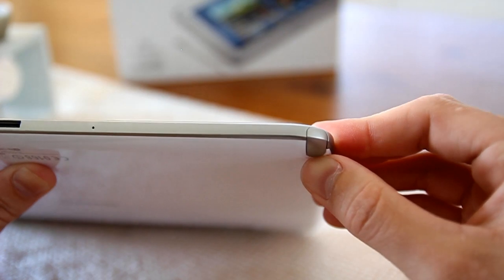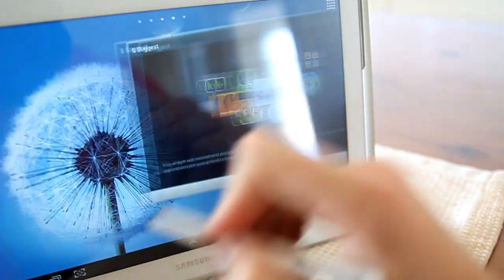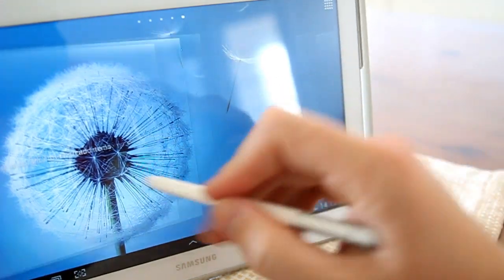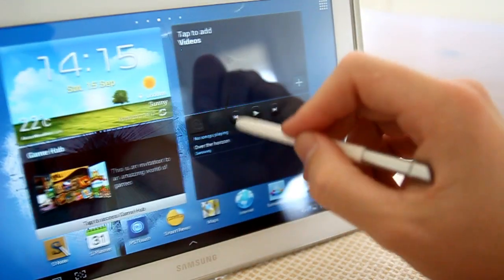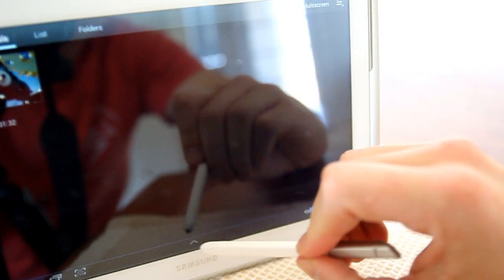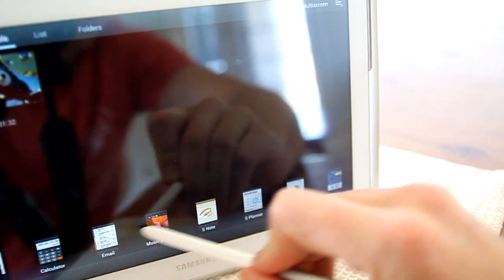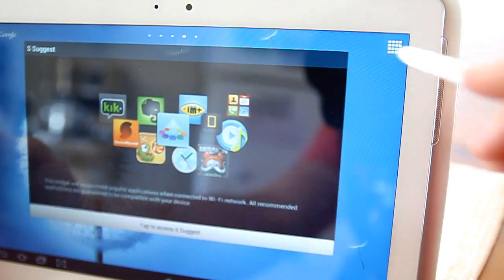The S Pen is seamlessly tucked away into the tablet's chassis. Without delving too deep and ruining the full review, the S Pen functions as well as touch. Its use feels natural on the larger form factor, and the screen itself grabs to it. A line of Samsung mini apps are available along the bottom of the tablet, and a full registry of stored applications and widgets are found in the top right-hand corner.